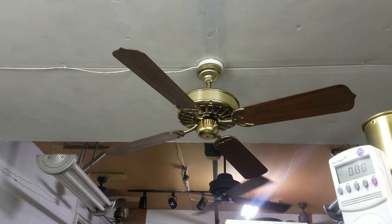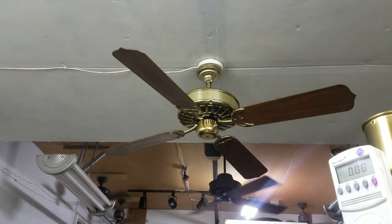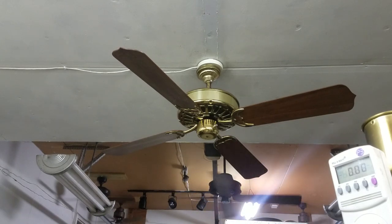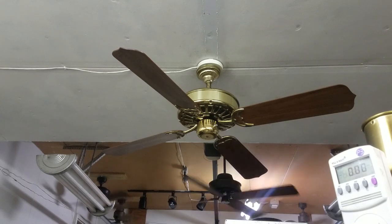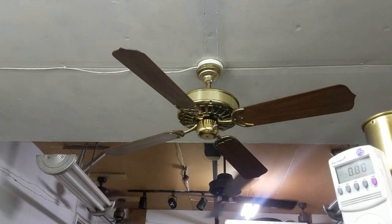Hey guys, last fan of the night. This is a Casablanca K63 Zephyr. It needs a little TLC, but we thought we would video it, and then one of us will do the TLC down the road. These are the same stencil blades that you might have seen on the antique brass K63 Zephyr that I had in my bedroom briefly. I'm not sure if this came with blades and if it did what blades it came with, so I figured it was a good opportunity to showcase these.